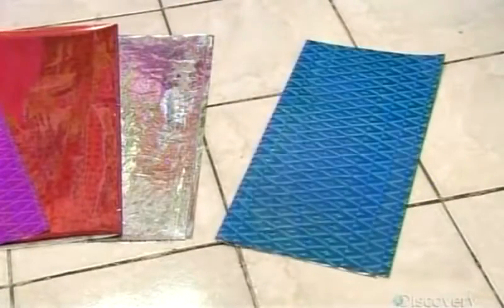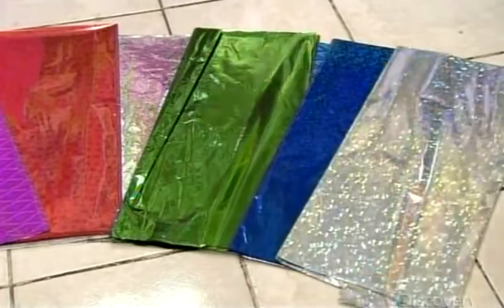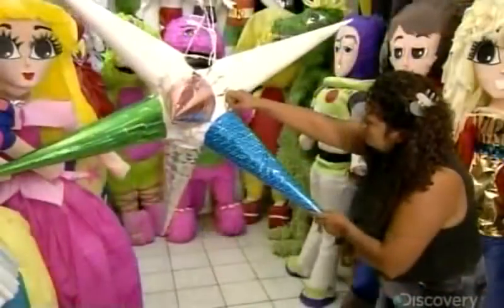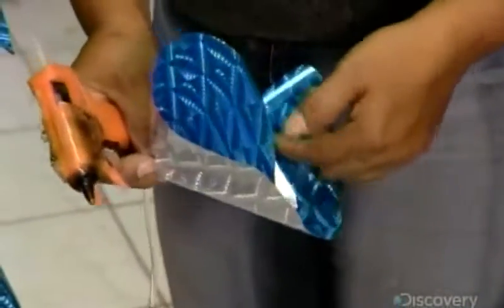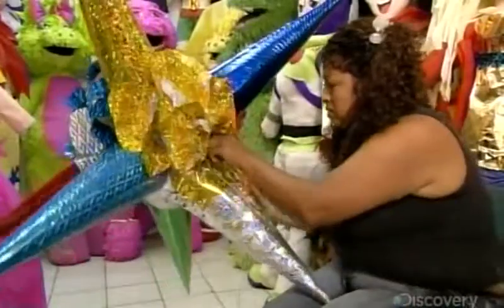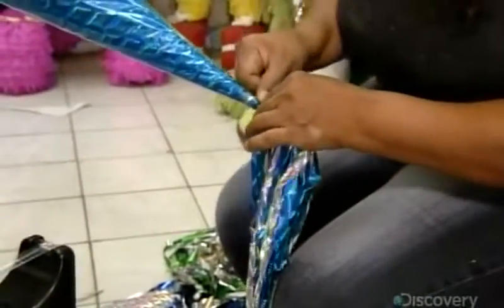Once all seven are positioned, the decorating with colorful glittery foil wrapping paper can begin. She tapes a sheet around each point of the star, then applies glue in between the points and adheres pieces of wrapping paper to those areas. She folds other pieces into flower shapes and glues them on as well. Once the entire piñata is covered, she tapes matching streamers to the end of each point.